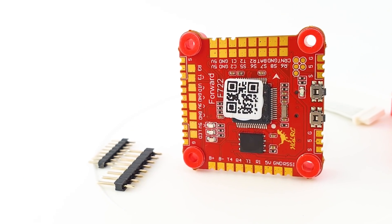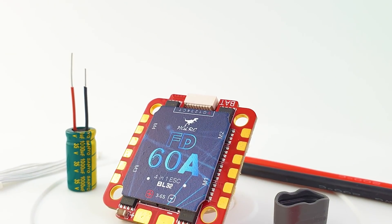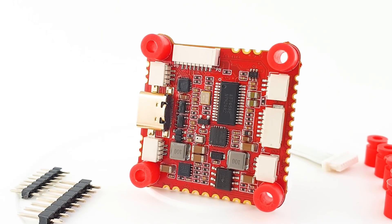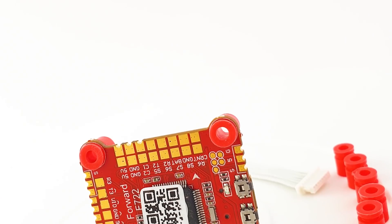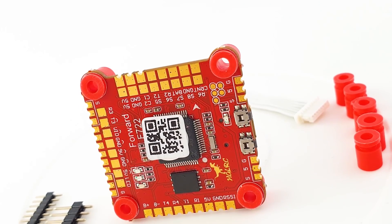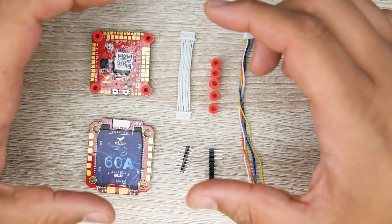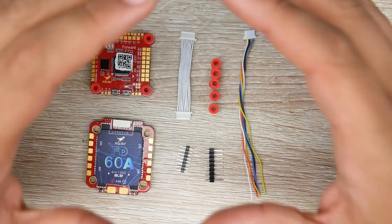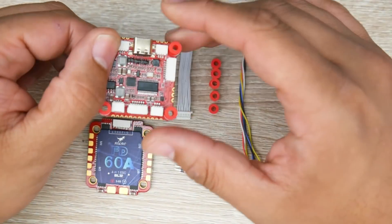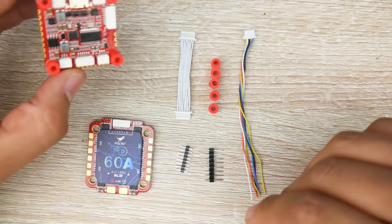In today's video we're going to be taking a look at the latest and greatest from HDLRC: their 60-amp ESC and also their F722 flight controller. This is going to be a complete guide and breakdown of all their new features - beginner friendly as well as advanced friendly. You can check the links below for the timetable and use the video progress bar to skip to whatever section you want.